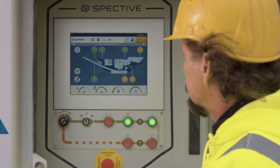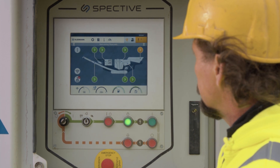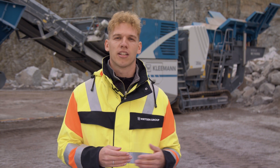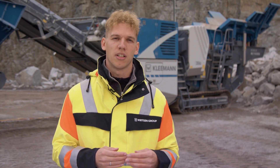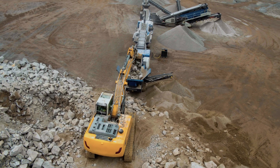What does that mean exactly? Firstly, our SPECTIVE operating concept, which has already been successful in the Pro Series, has been further developed and enhanced with SPECTIVE Connect. This simplifies the operation of the machine for our customers. We'll discuss our control and SPECTIVE Connect later on in the presentation.